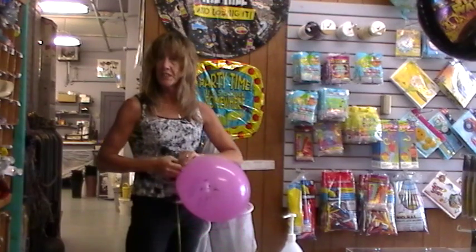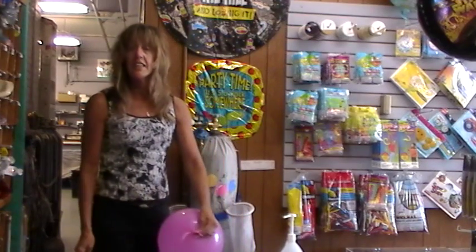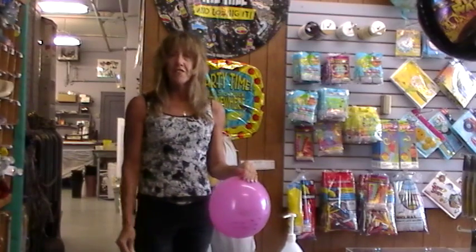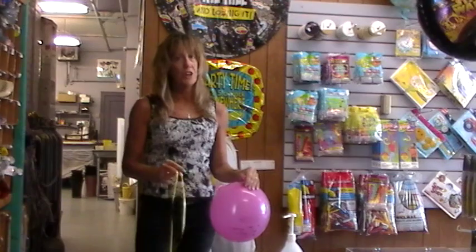Also, this is a warning to kids: never, ever, ever suck helium out of a balloon. Because it will make you talk funny like this, but it is not good for you, so don't try this at home.